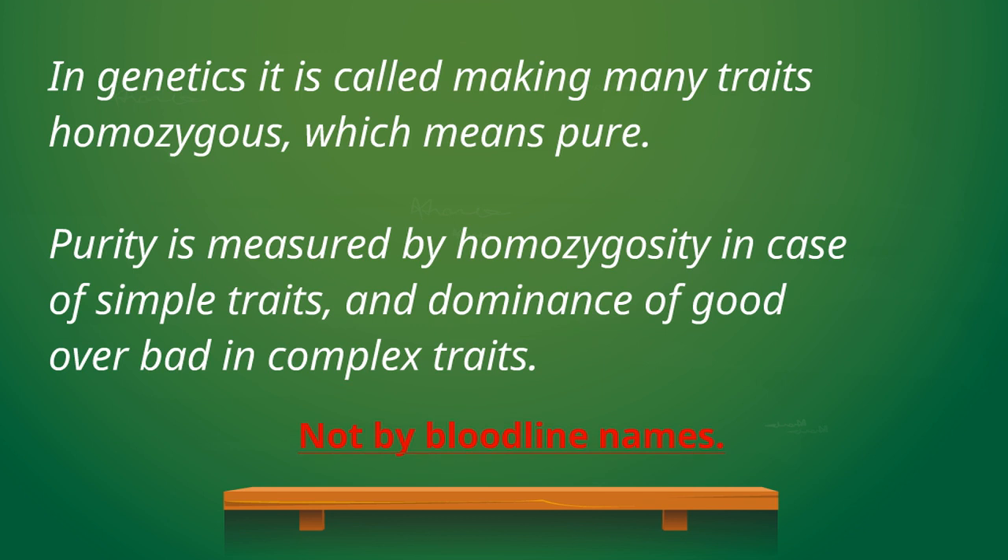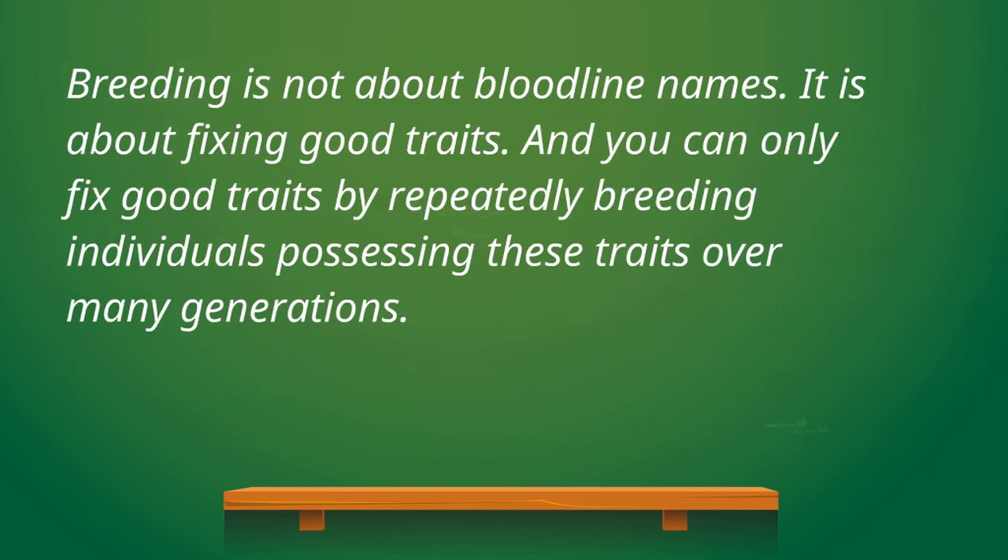You can only fix traits by repeatedly breeding individuals with the same traits over a number of generations — not by a single brother-to-sister mating.